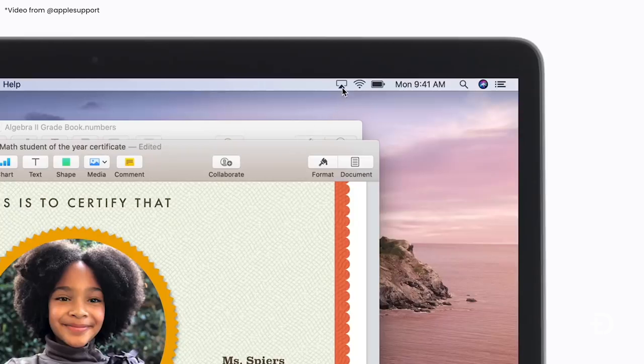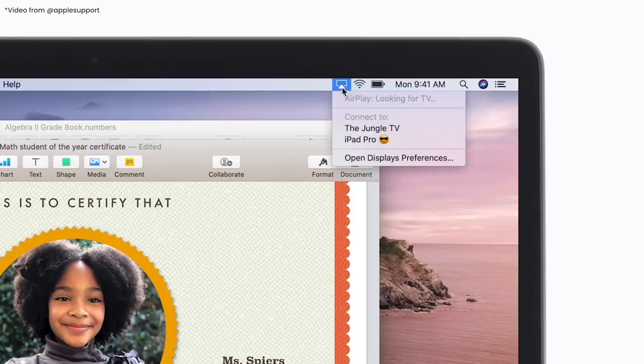Sidecar is very simple to set up if you've never used it before. All you have to do is go to the top right-hand corner of your screen, click the little AirPlay button, and drop down to where you see your iPad's name and click it — the rest is done for you. If you're still having trouble finding your iPad, make sure you're connected to the same iCloud account, make sure both Bluetooth and Wi-Fi are turned on on both devices, and make sure you are on the same Wi-Fi network.